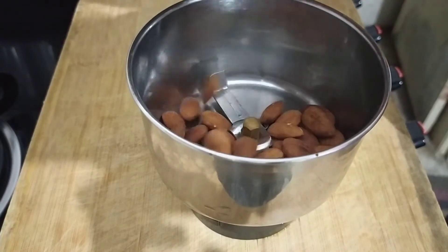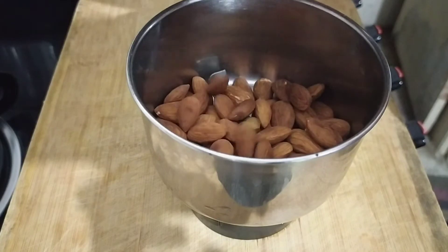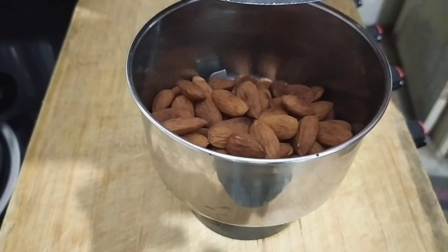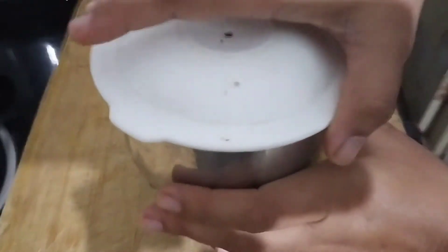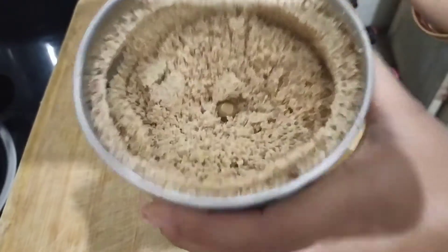Let's add it to the mixer jar. Let's blend it and add a little powder.